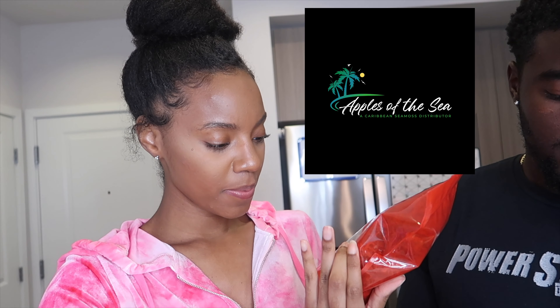Hey y'all, welcome back to our channel. We are here today to do a review slash tutorial for you guys. Today we are trying for the first time some sea moss. We have 'Apples of the Sea' Caribbean sea moss.